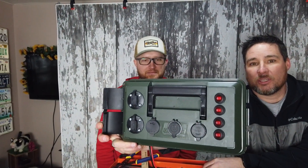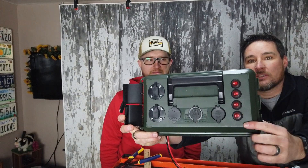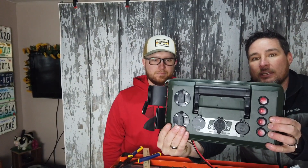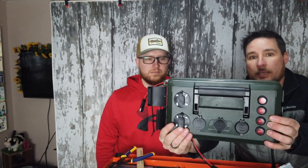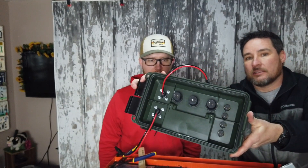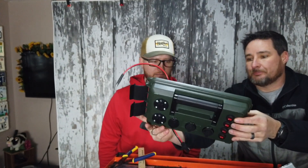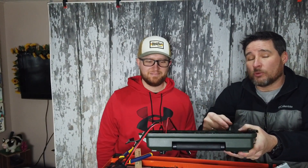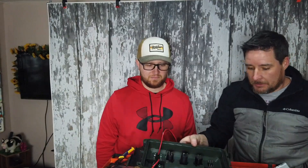Jason just finished putting all his toggle switches, his different power supplies, one port for charging, and one port for if he wants to plug something in — like a solar panel in the future or anything like that. Now there are lots and lots of wires to do.